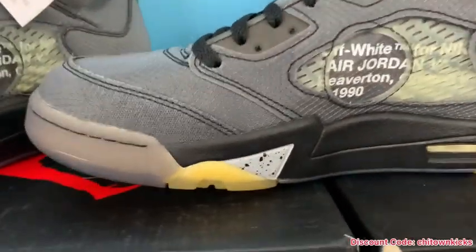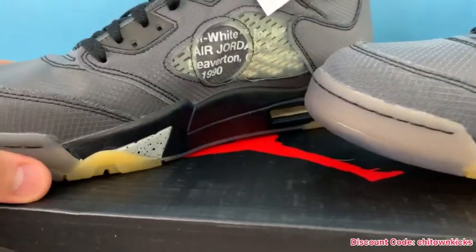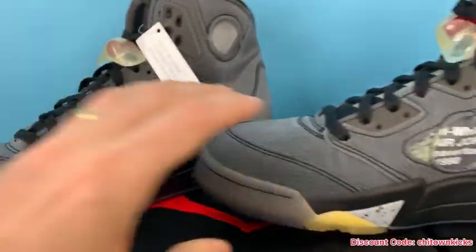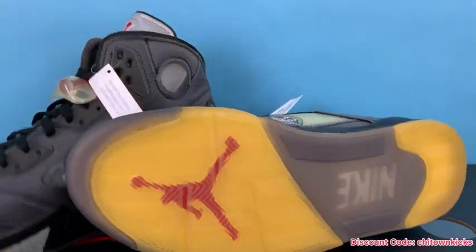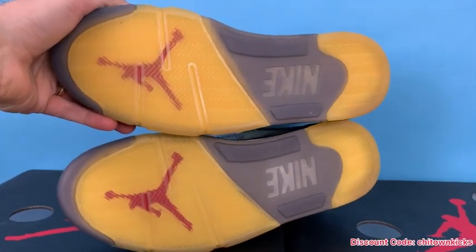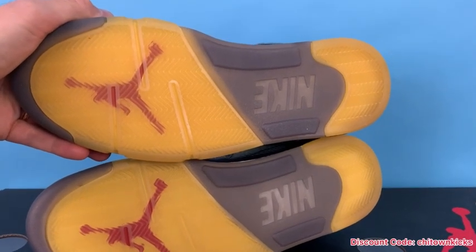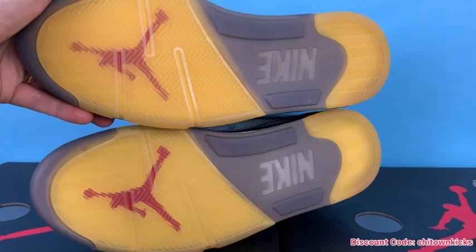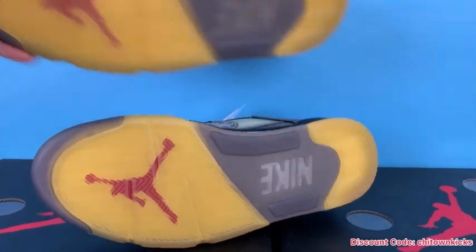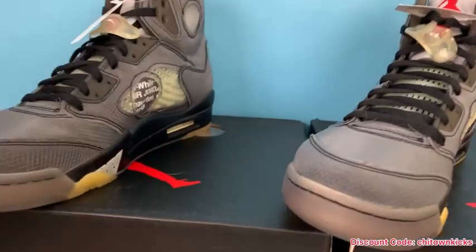On the last, that splatter looks good. Then we can get a look at the bottom — same color. The rep is maybe slightly more yellow, but again, you wear these and they're just going to age, so no big deal there.